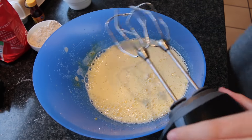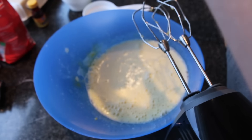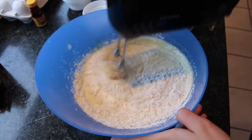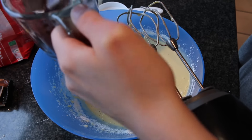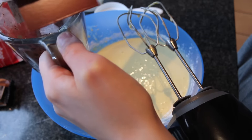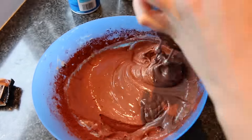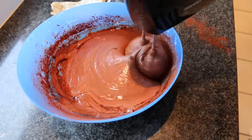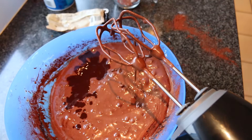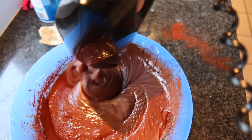Once that's all mixed together, we're going to start adding more ingredients. First we're going to add our flour — you're going to need three-fourths cup — slowly adding that in so it's not too hard to mix. Then I'm adding my cocoa powder, one half cup, also mixing it in slowly. I'm also adding a little bit of cinnamon just to add a fun festive seasoning. Then I'm adding in the chocolate and butter that we heated on the stove, again adding this in slowly so it's not so hard to mix.